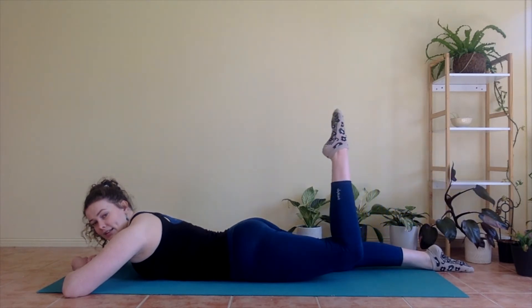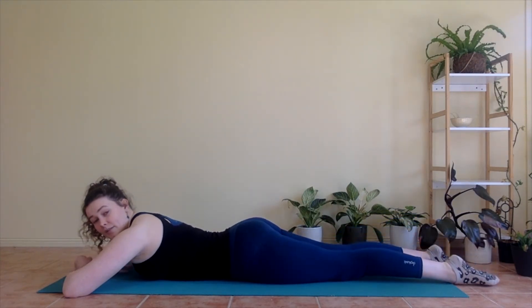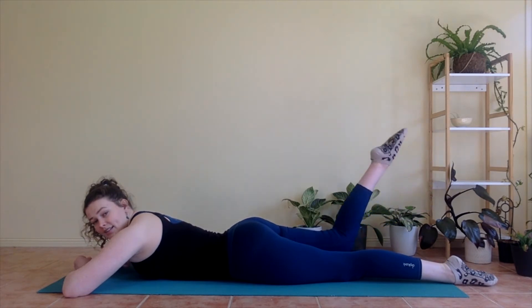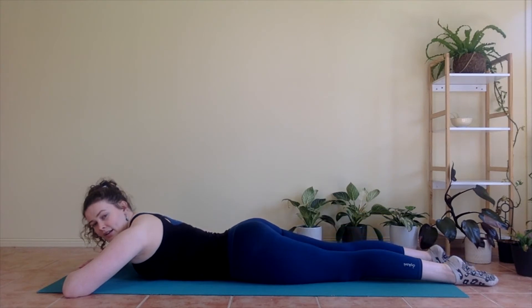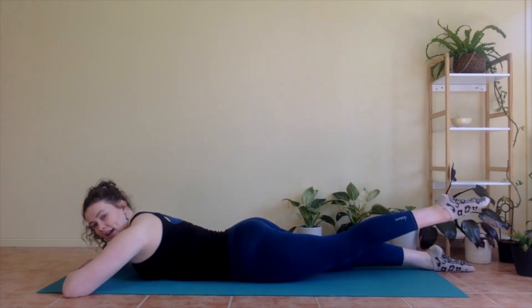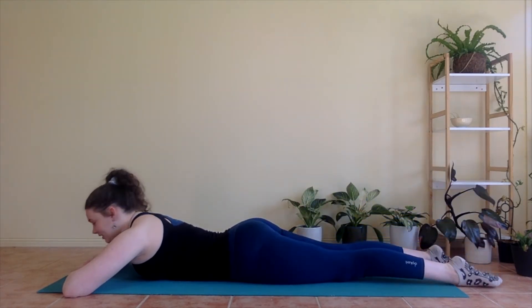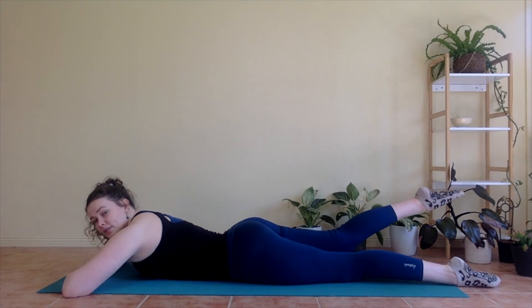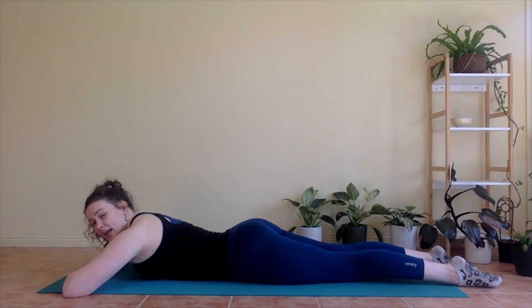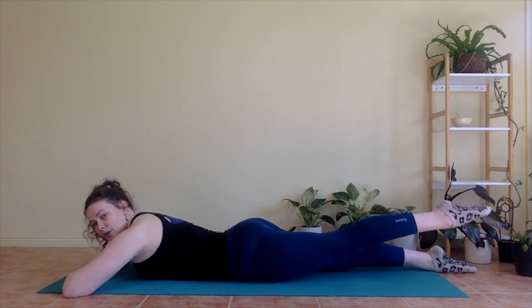Nice. Other side — inhale, lift the left leg. Exhale, bend. Inhale, straighten. Exhale, lower. Beautiful. Keep tummy squeezing in. Right leg — inhale, exhale bend, inhale stretch, exhale lower. Left leg — inhale lift, exhale bend, inhale straighten, exhale lower. Doing really well. Keep that tummy squeezing in. Slow, controlled movement. Each time you're straightening that leg, try to really get it as straight as you can — energy all the way down to your toes, lifting it up nice and high.